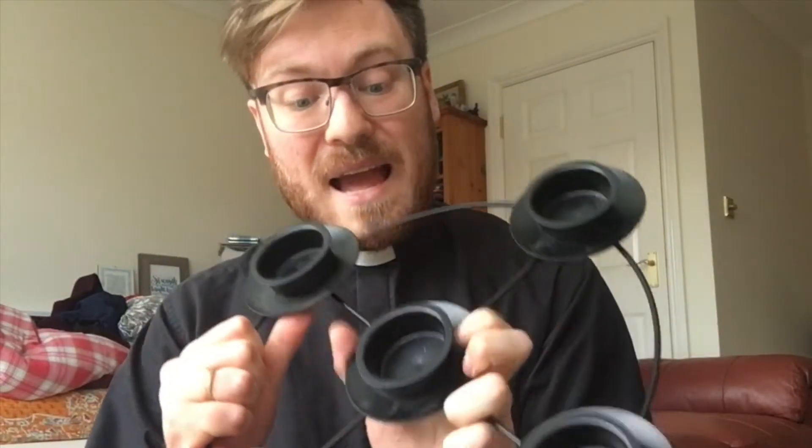One way that you count down to Christmas is with an Advent calendar. At church we also have an Advent wreath — a circular object like this — and we put candles in each of the gaps. Each week we light an extra candle in the countdown to Christmas, lighting the final central candle on Christmas day itself.